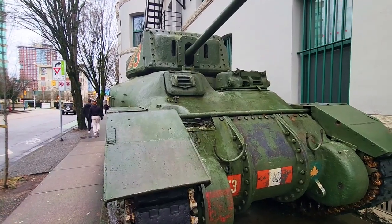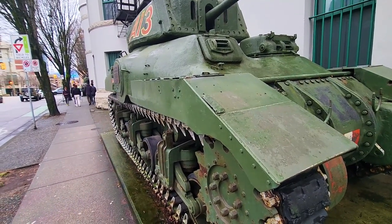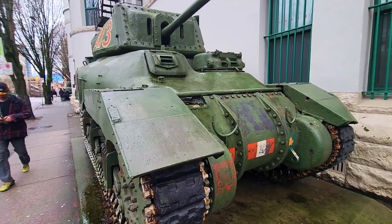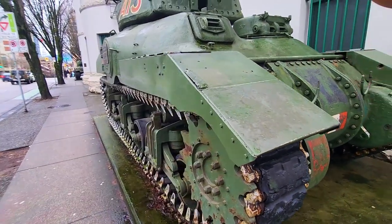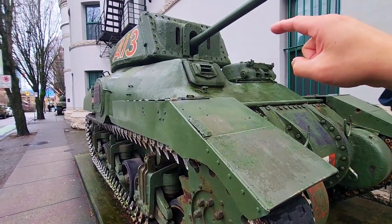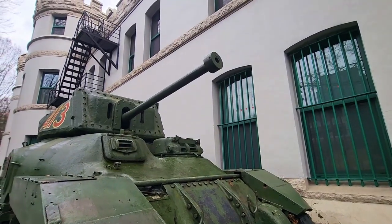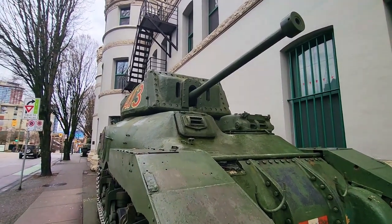As you can see, the hull of this tank is actually based on the M3 chassis of the US medium tank that was designed in the early 1940s. So using the hull and the suspension system of the M3, the Canadian design is the turret of the tank, armed with this 6-pounder or 57 millimeter gun.